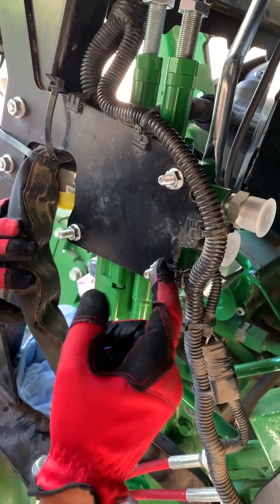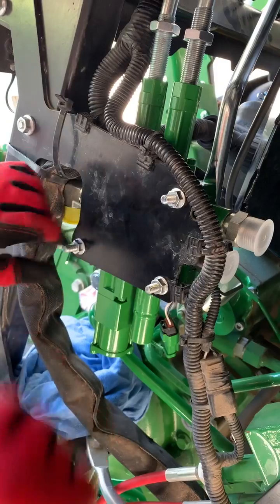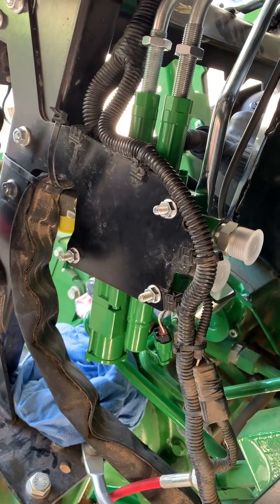These are torqued to 23.5 — I put them on at 24. These bolts stick out so that other plate can go on later.